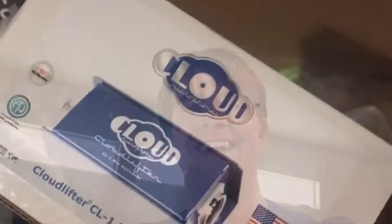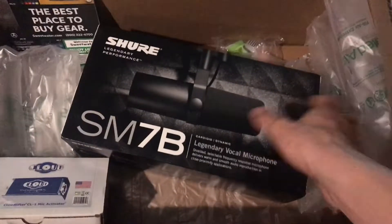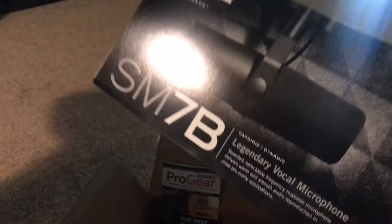I'm probably going to do a little test video for you guys. I got the SM7B in the mail today, I did a little unbox here with a Cloudlifter, and I'm going to do a test run. Oh my gosh, dude, look at this — legendary, legendary.